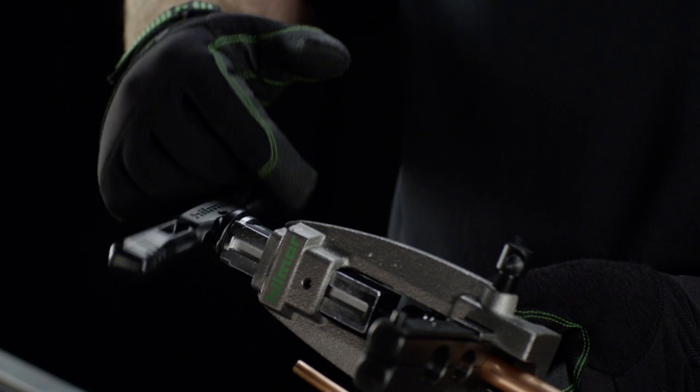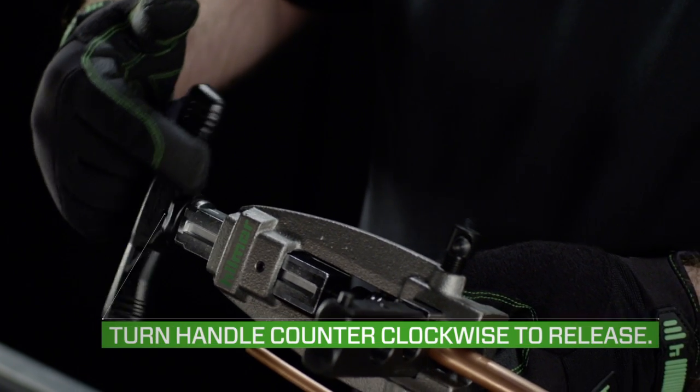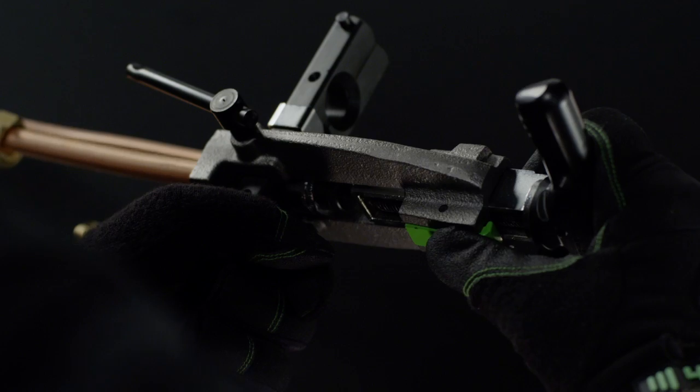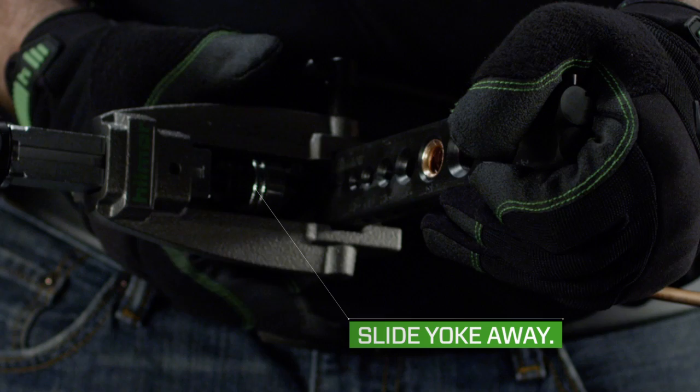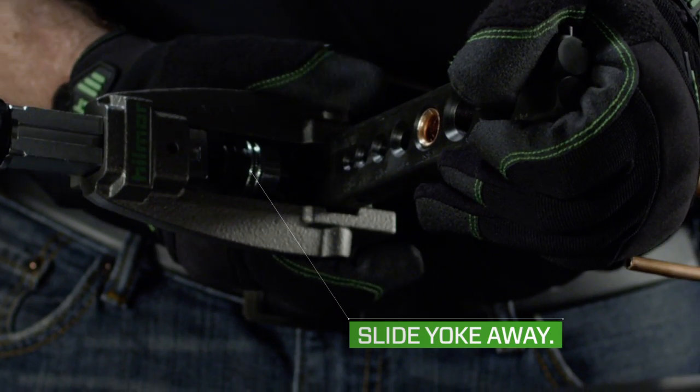To release the tube once complete, turn the handle counter-clockwise. Push down the green release button on the back of the tool, and remove or slide the yoke down and away from the tube to open the block.